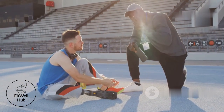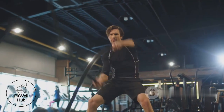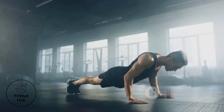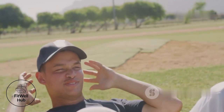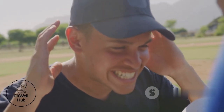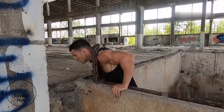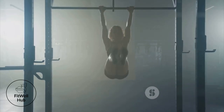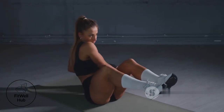Athletes, let's talk core strength — it's not just about six-pack aesthetics. We're talking about the powerhouse that drives your athletic performance. Your core is involved in almost every movement you make on the field, court, or track. A strong core is your secret weapon: it enhances stability, balance, and power. Think about throwing a ball, swinging a bat, sprinting, jumping — all these movements originate from a stable core. It's time to build an unbreakable core for athletic success.